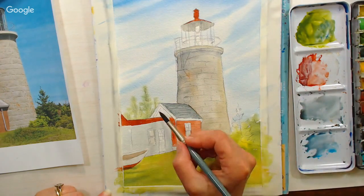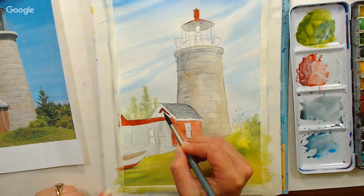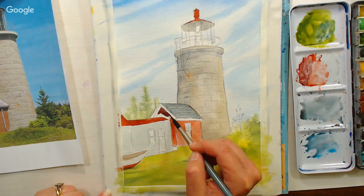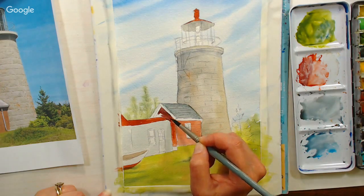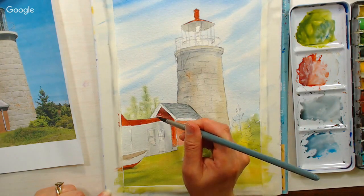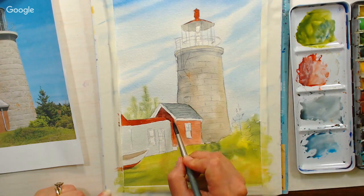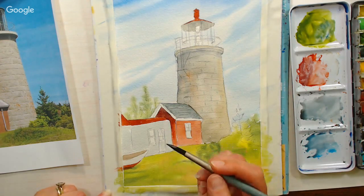Question from Echo Falcon: what are your views on the line-and-wash watercolor style of painting? I like it. I think it's a great way to quickly capture an image. I really like it for on-the-go sketching because you can sketch with a pen and get everything in there fairly accurately, then just throw some color in, as opposed to doing it with just watercolor which can take a little bit longer.